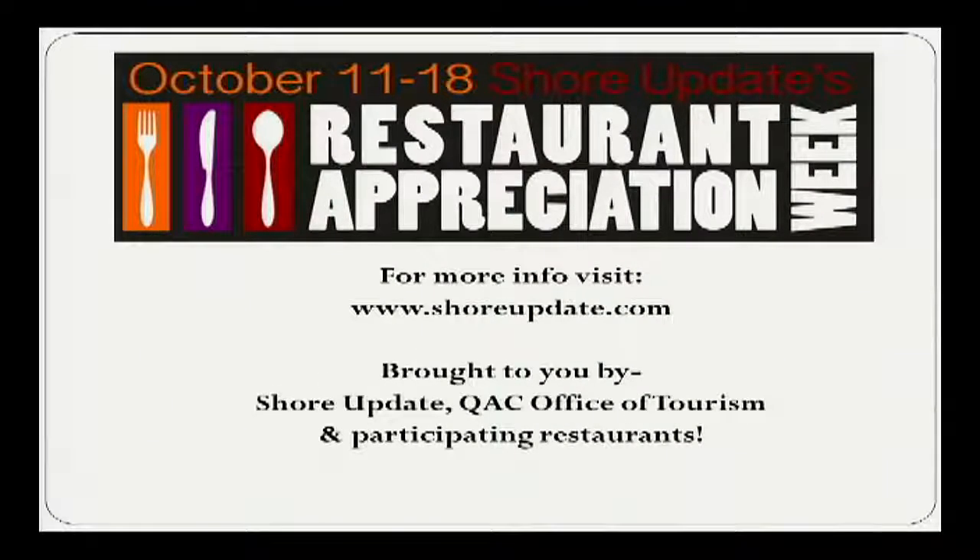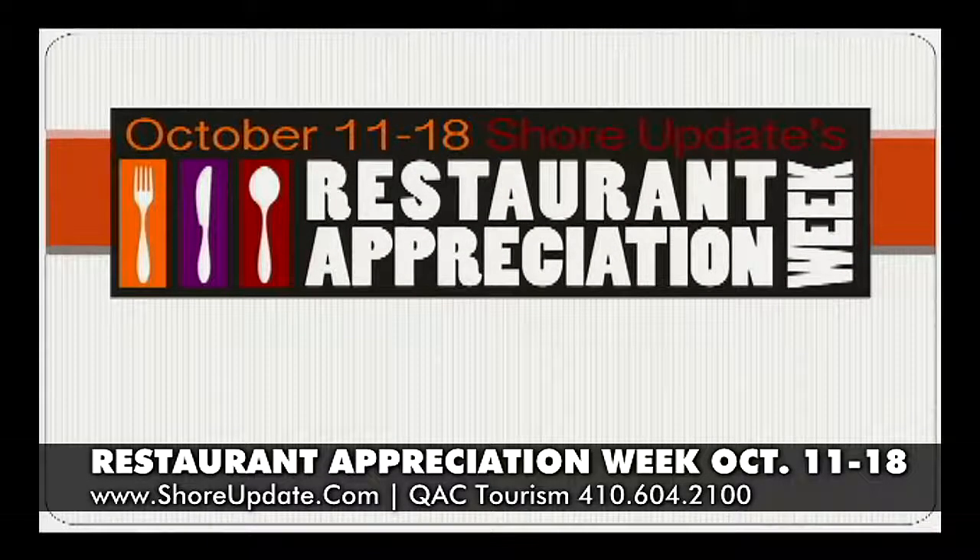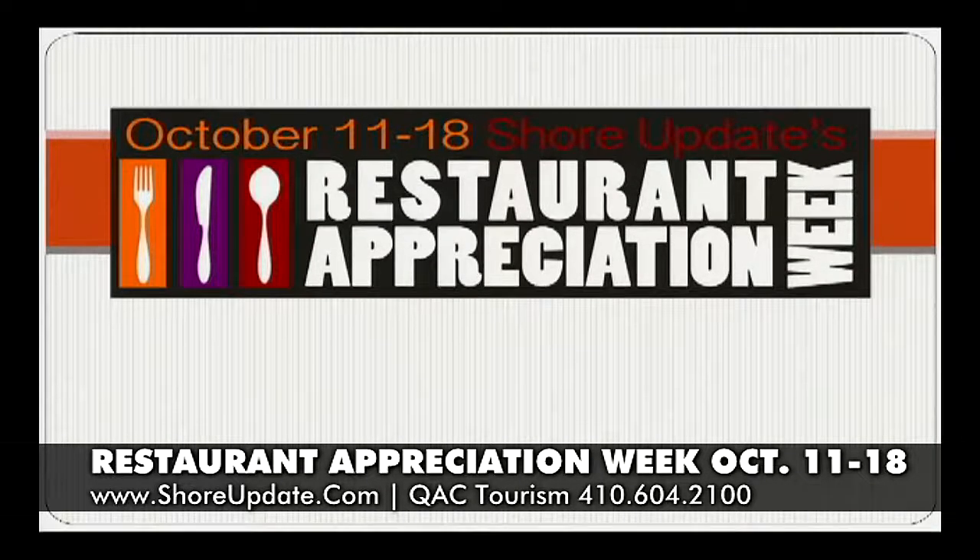For more information go to ShoreUpdate.com. Restaurant Week is brought to you by Shore Update, Queen Anne's County Office of Tourism and participating restaurants. Here's a couple chefs whipping up some of their favorite recipes — stop by and see them during Restaurant Appreciation Week.